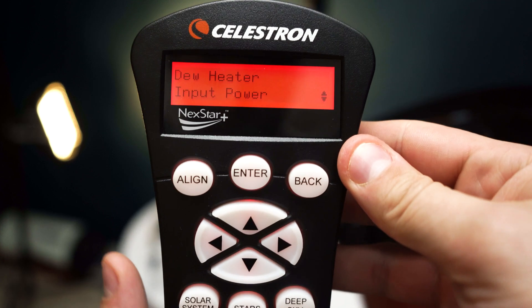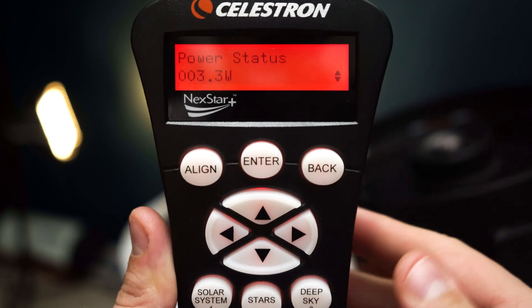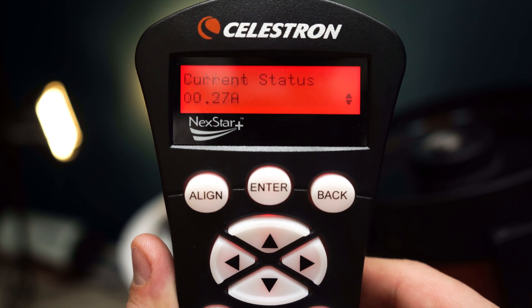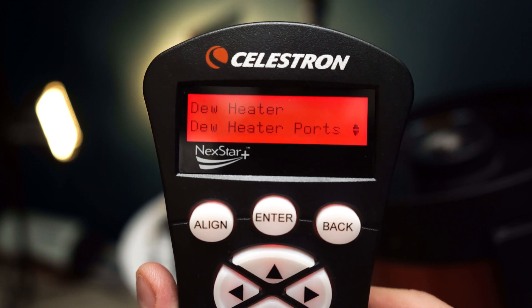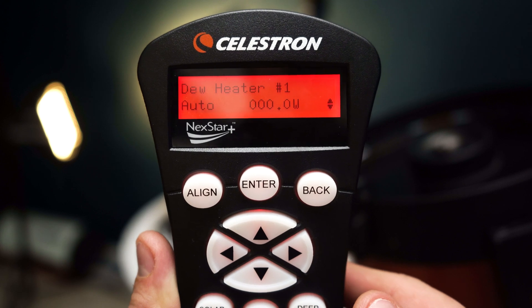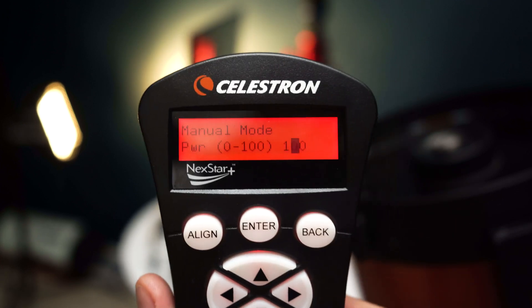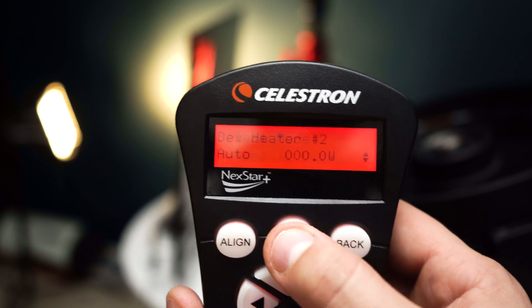We'll discuss using Celestron's CPWI software shortly, but first let's go through the hand controller settings. Within the hand controller's dew heater option you have four additional options. Selecting 'Input Power' lets you monitor power draw from connected devices, check input current, and set maximum current draw. In the dew heater port menu, if you don't want automatic smart control, switch to manual mode and specify a desired power level from 0 to 100%. In auto mode, adjust aggressiveness — how actively the dew heater prevents dew. Set aggressiveness higher in colder or humid climates, lower in drier or windier climates; if unsure, start at 5 out of 10.